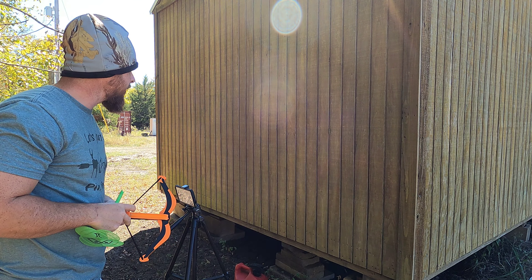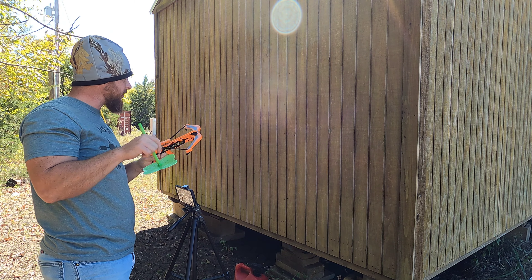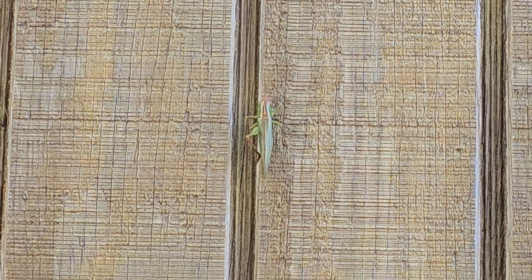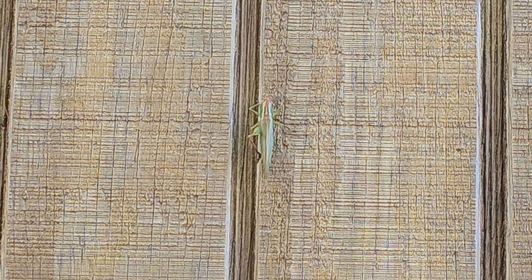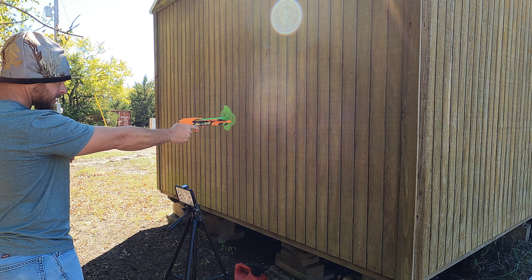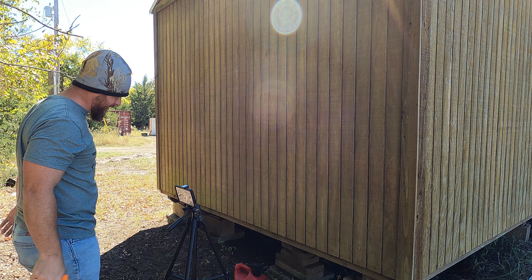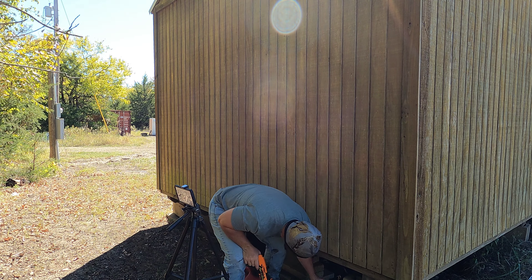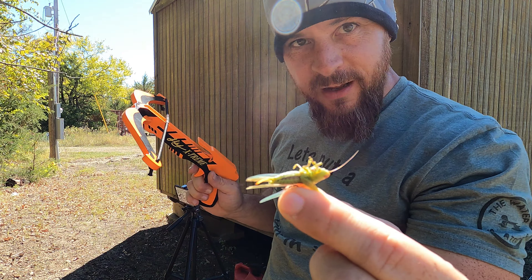I didn't have to go too far. Right here on the back of my building I found one of them little hopper bugs — we call them Katydids, they're not grasshoppers. Let's see how this thing does taking out large game. Squished! Man, look at that. You could catch fish bait with this thing.